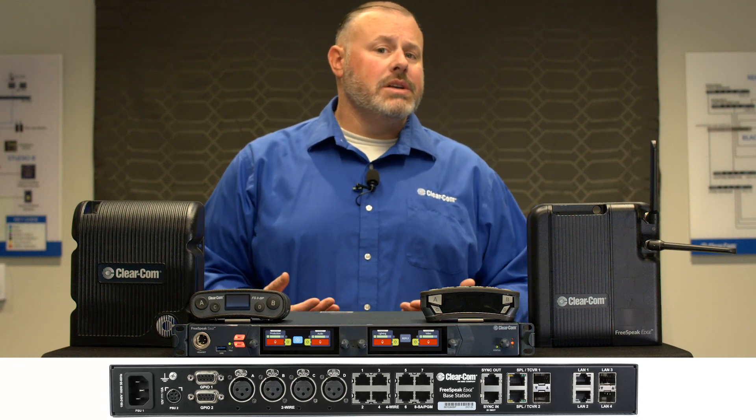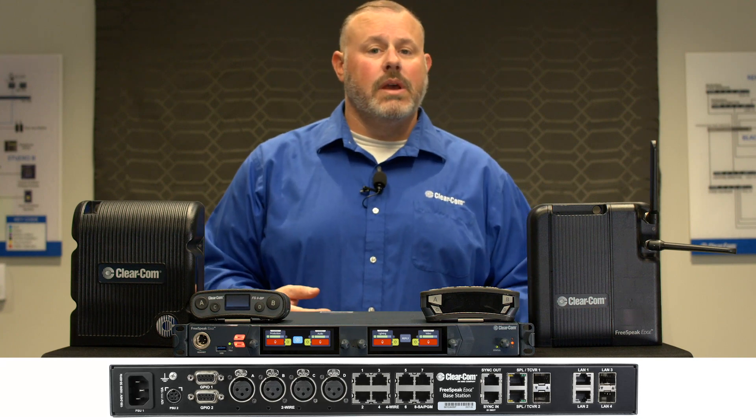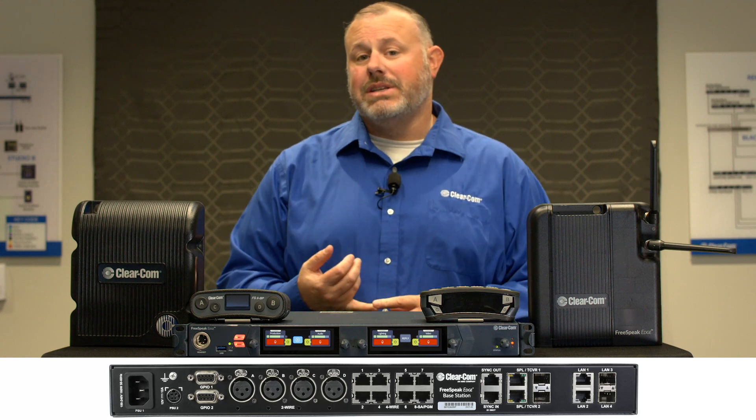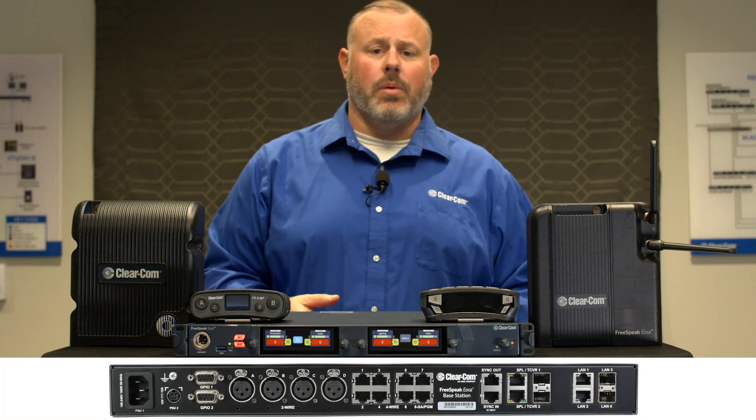You have two GPIs — general purpose inputs — which we use for foot switches for routing audio, and four GPOs which can connect to things like two-way radios for PTTing, or third-party intercom systems for activating an IFB interrupt from the belt pack.